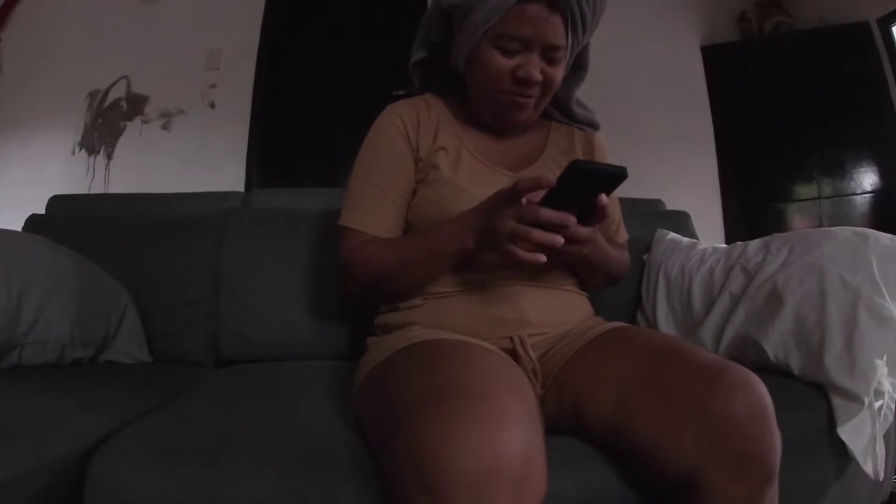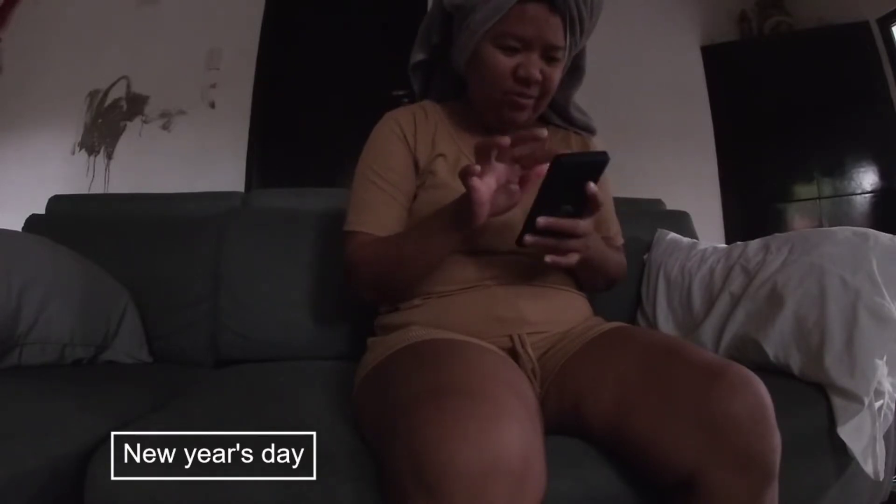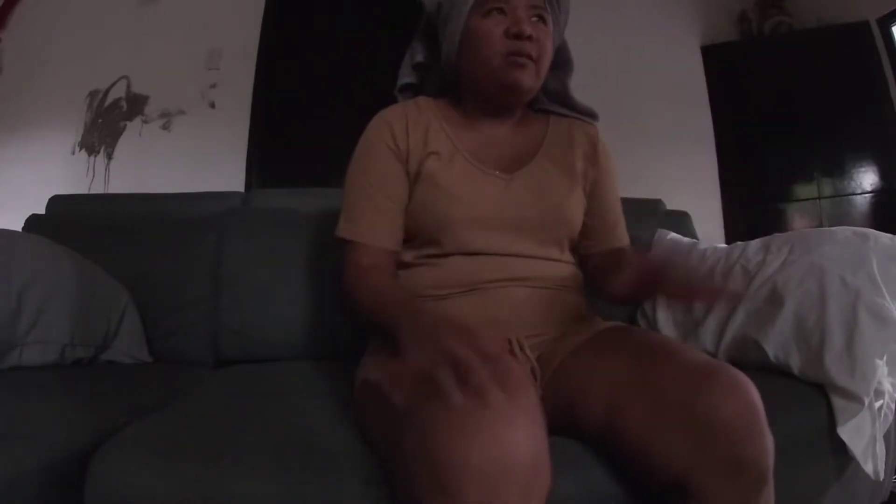Hello guys, good morning and welcome back. Happy New Year! So today is the first of a new year. Hopefully this year brings us nothing but blessings for everybody. So last night we didn't have anything planned out — we didn't do anything. I just cooked a little special dinner. We had some egg rolls and lo mein. We were supposed to be going to my sister's house to spend New Year's Eve there, but my husband doesn't feel like going, so we just stayed here.